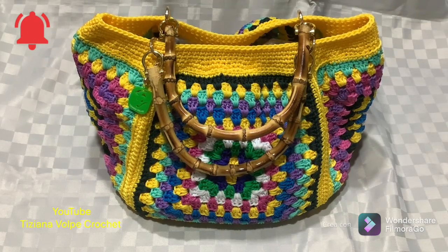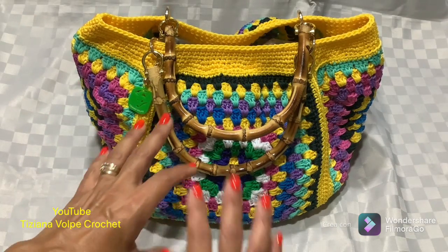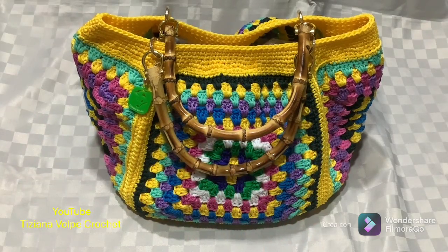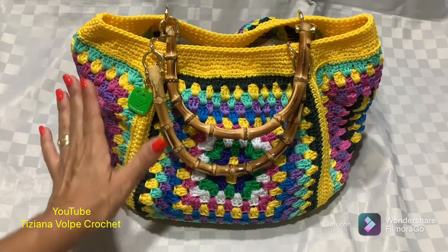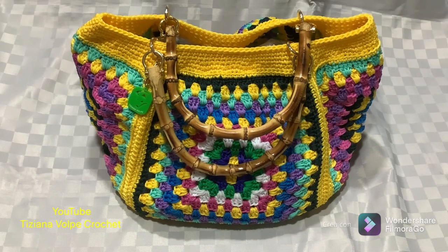Hello everyone and welcome back to my channel. Today I propose the granny square theme. In the previous tutorial I had created panels with many motifs all sewn together; this time I wanted to create something a little bit different, with smaller panels with unique motifs sewn between them, creating another bag. At this point we immediately start the tutorial.